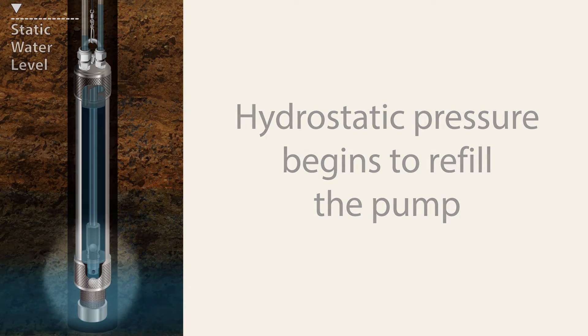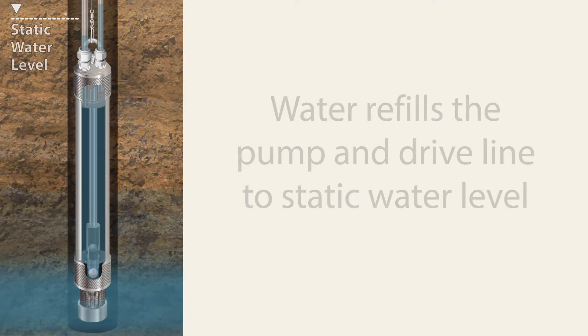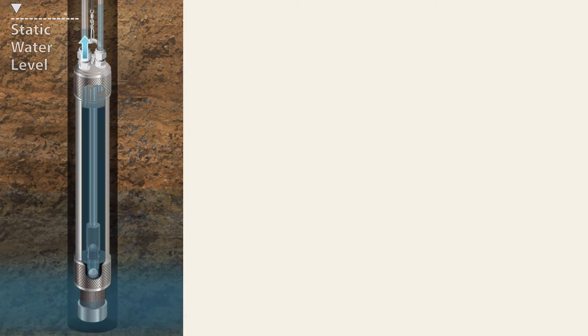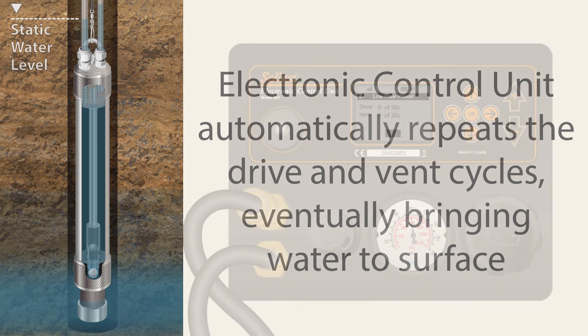Hydrostatic pressure begins to refill the pump body as the bottom check valve releases. New formation water slowly enters the pump through the filter inlet and refills the pump body and drive line to static water level. The electronic control unit automatically repeats the drive and vent cycles, eventually bringing the sample water to surface.